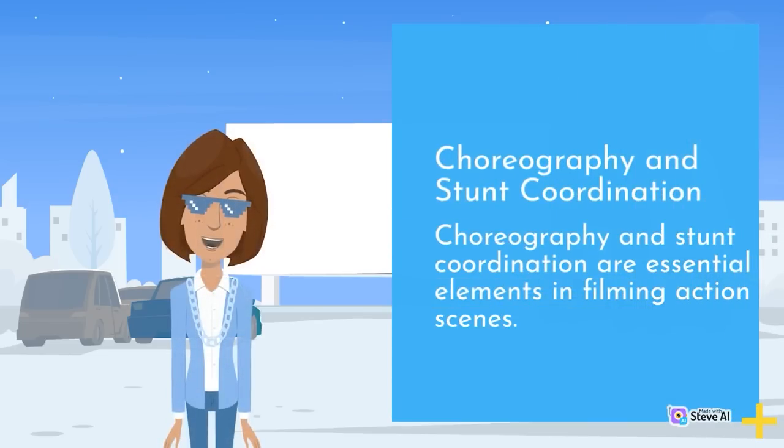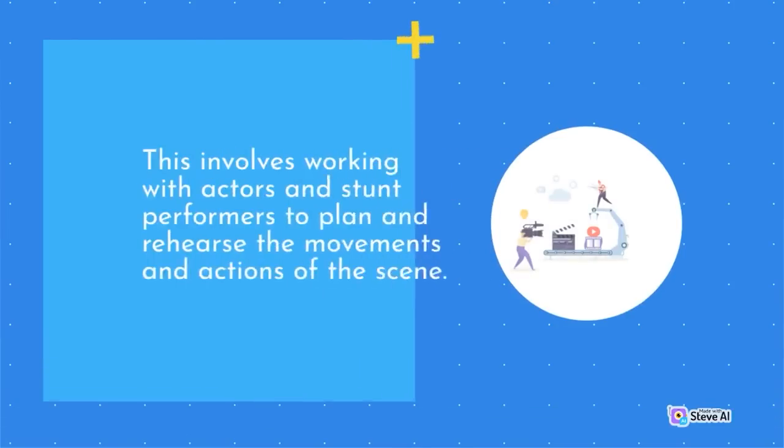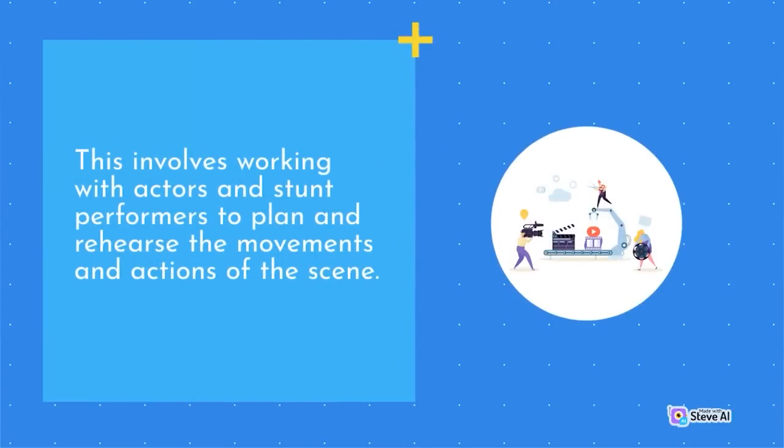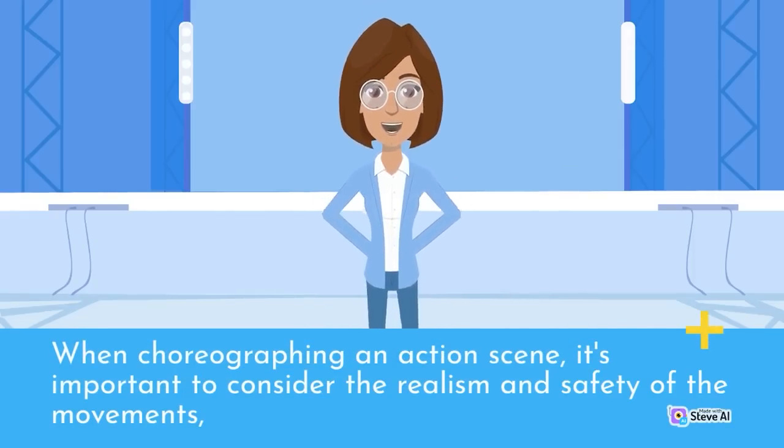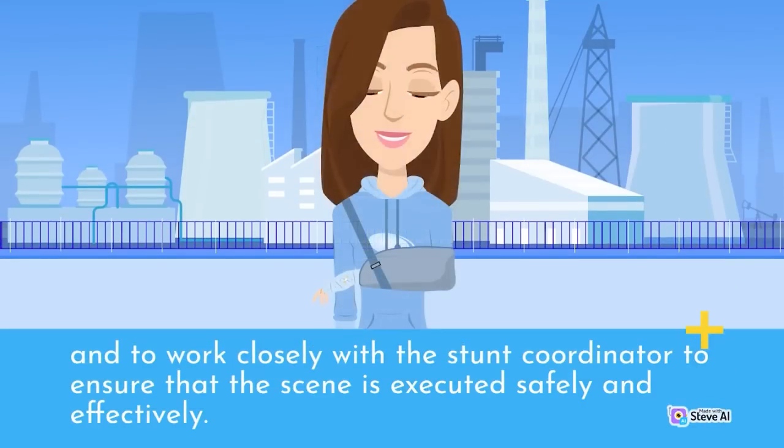Choreography and stunt coordination are essential elements in filming action scenes. This involves working with actors and stunt performers to plan and rehearse the movements and actions of the scene. When choreographing an action scene, it's important to consider the realism and safety of the movements, and to work closely with the stunt coordinator to ensure the scene is executed safely and effectively.